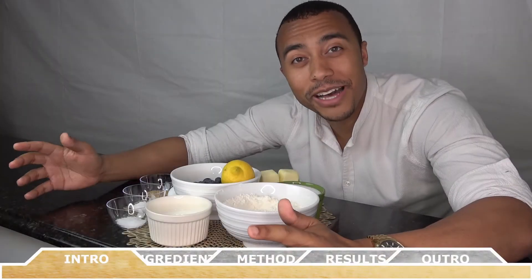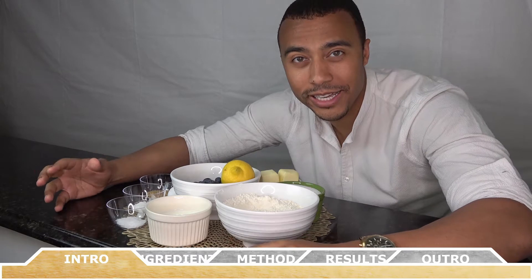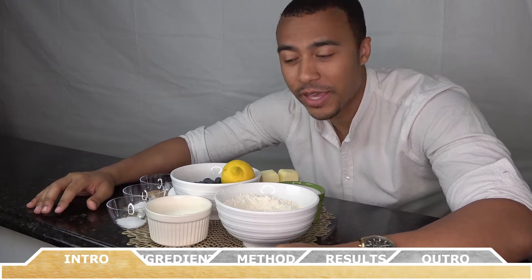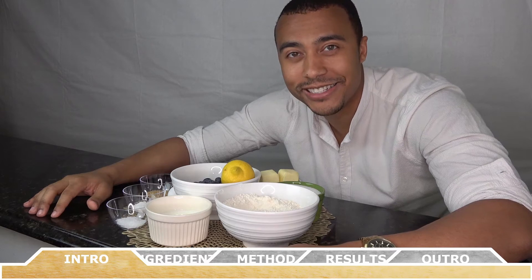Hey everyone, how's it going? Welcome back to Chef Vic Cuisine. Today we're going to be making a blueberry cake. This recipe is sweet, airy, and full of flavor, and it's really good for breakfast or dessert. So let's get started.